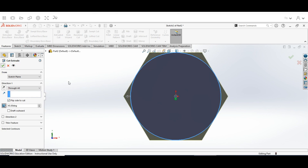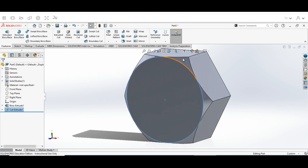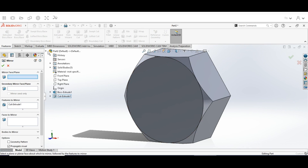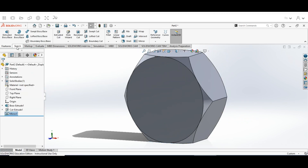Click the arrow and that's going to give us this cut feature. Now go up to the Features menu and hit Mirror. Click the dropdown on the history tree, choose Front Plane — it will say Front Plane in the selection box — then click OK.